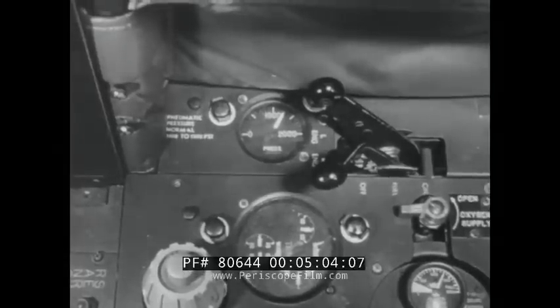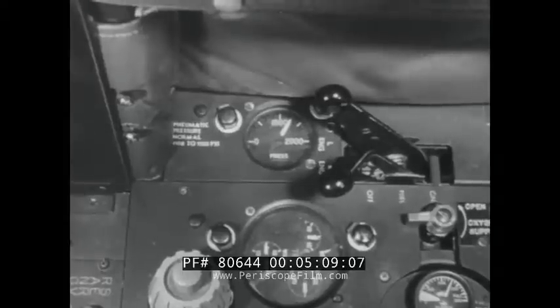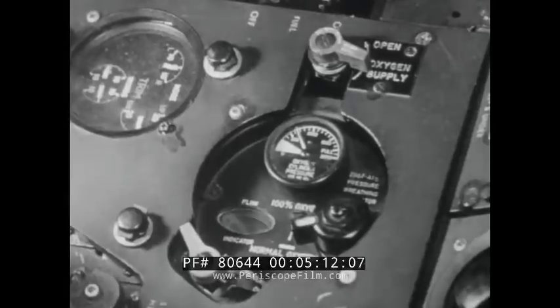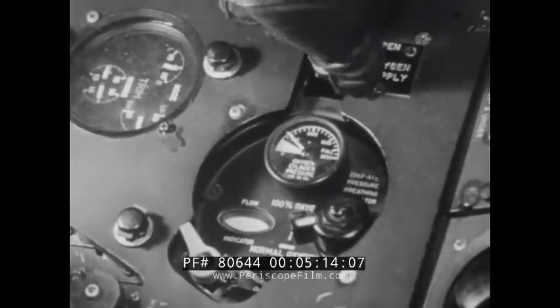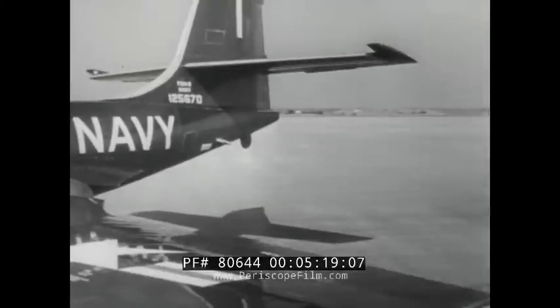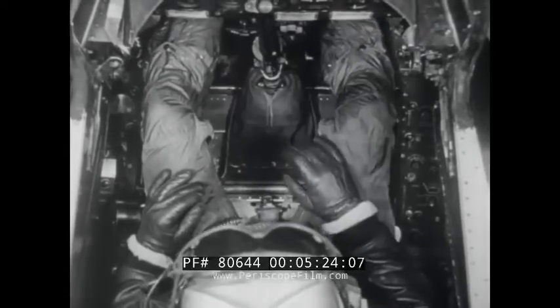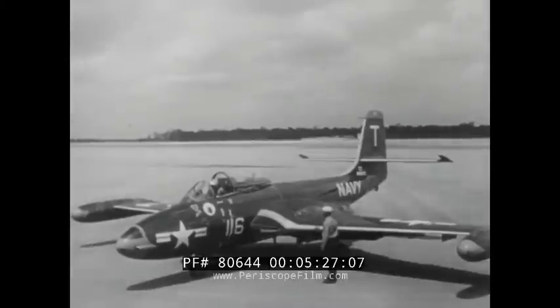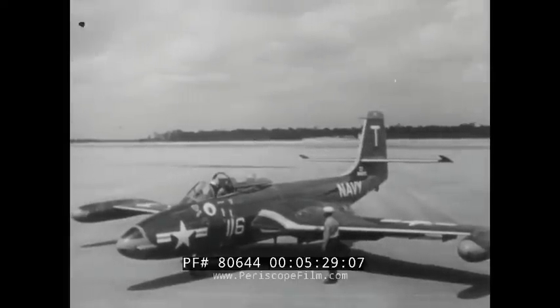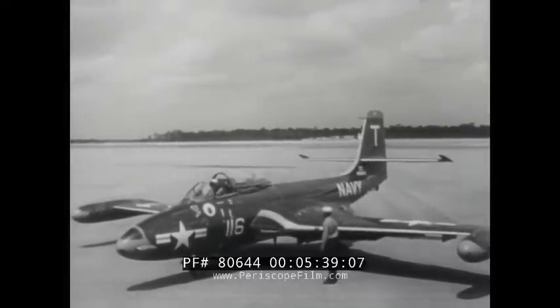In your cockpit inspection, first check the pneumatic pressure gauge reading. Your pressure should be 1,000 pounds or better. Check the oxygen supply; turn the regulator on and test the system. Test all the flight controls through full throw. Pump the brake pedals to check brake pressure. The more nearly the airplane is ready to fly before you start the engines, the more time you can safely spend in the air. So pick yourself a good place to start and work right around the cockpit, making or checking the settings as you go.